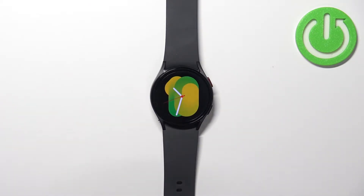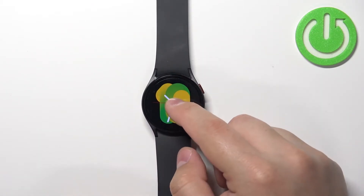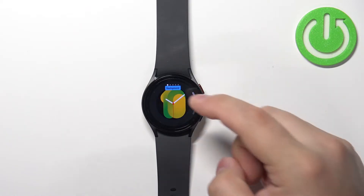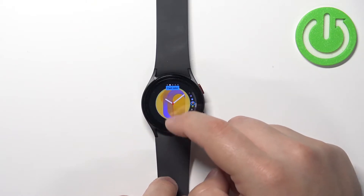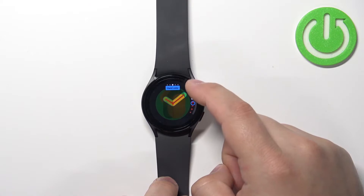You can also customize the watch faces. So let's open the watch face menu and under the watch face you should see the customize button. You can tap on it and this allows you to change a couple of things like background color for example. We can then swipe left and change the font color or hand color.